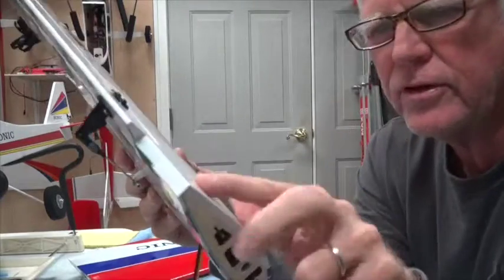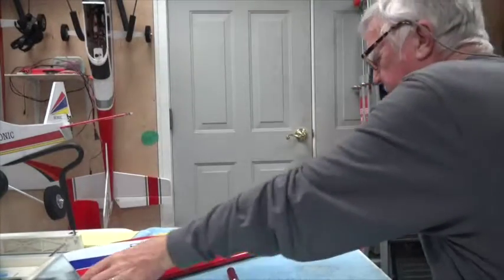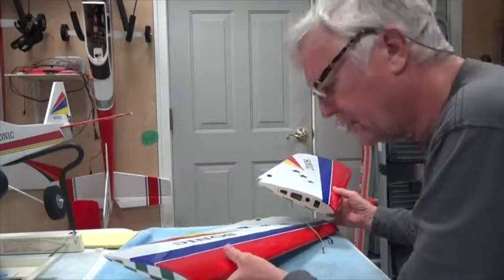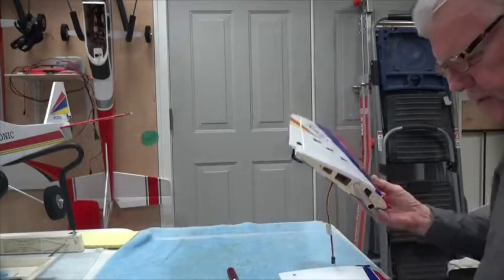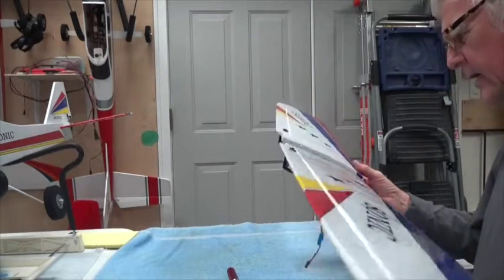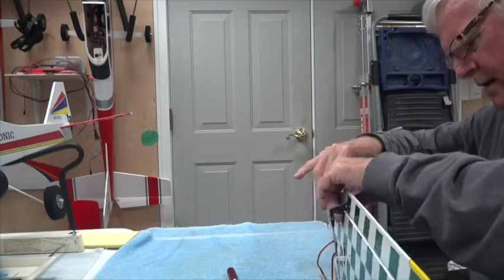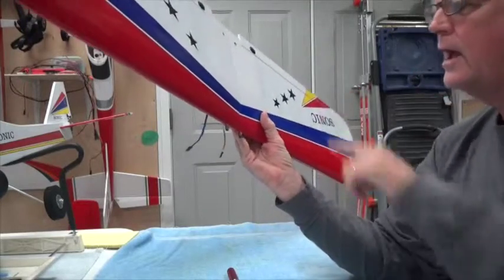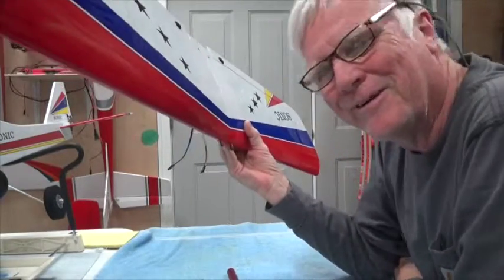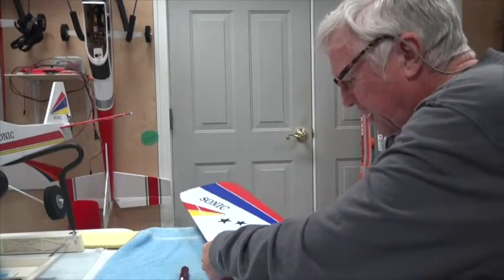Now this pin isn't doing anything structural — I don't think it holds it any better than the two wing bolts back here. So I'm going to say this is optional, you don't have to do this. But when I put these two wings together and I put that pin in that hole, I can pick it up and hold it very easily by one hand, and that other side doesn't start rotating around. It makes it much easier to hold.